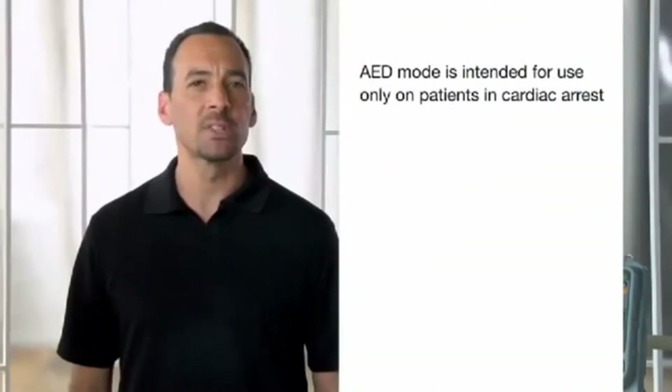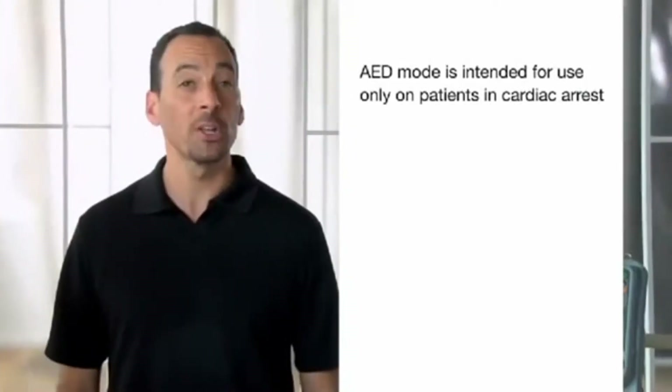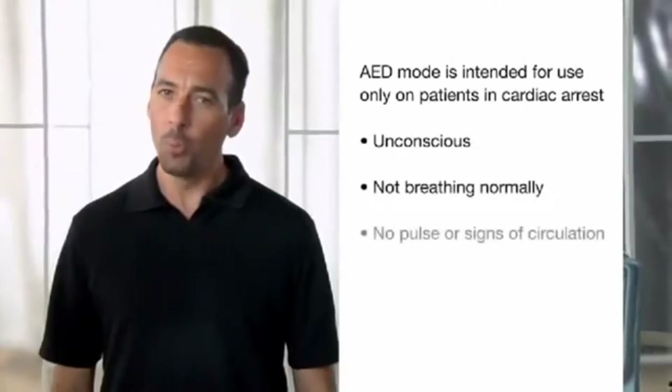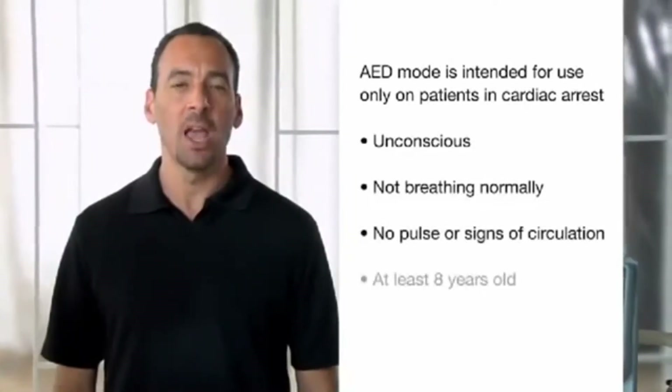When the LifePak 15 is set up to power on in AED mode, it follows a predetermined protocol. AED mode is intended for use only on patients in cardiac arrest who are unconscious, not breathing normally, with no pulse or other signs of circulation, and at least eight years old. We're going to look at how AED mode operates using Physio-Control default settings. Be aware that the 15 can be set up differently based on your organization's medical direction.